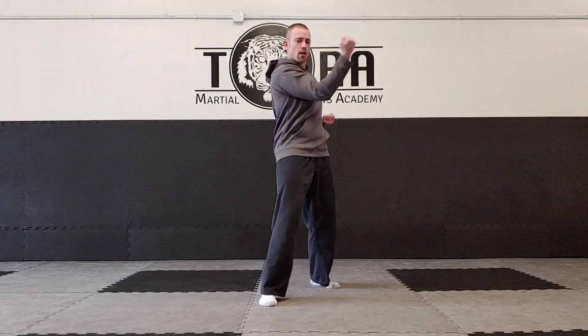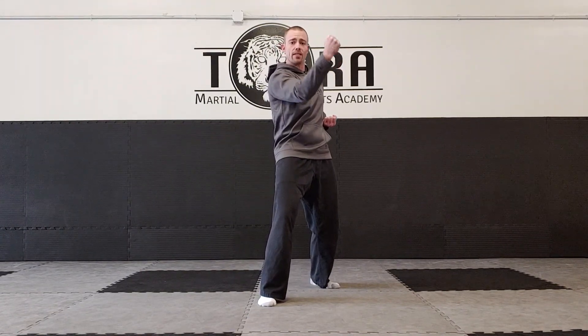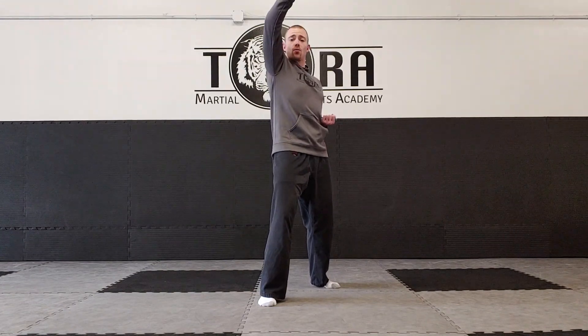Same thing here — when you come across for the inside block, it can't scoop up underneath; it's got to come across the front of the chest. Then the last one is the head block. So again: down block, circle it for the outside block, bring it across for the inside block, and the last one is the head block.